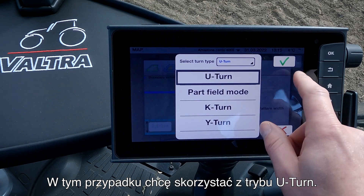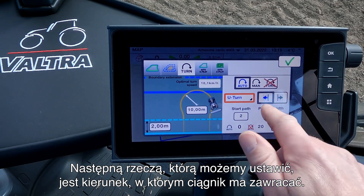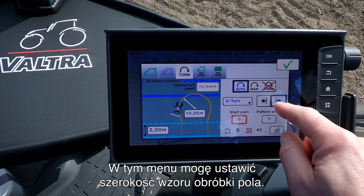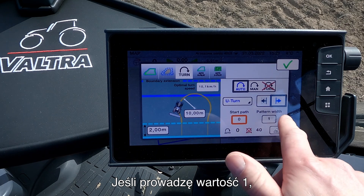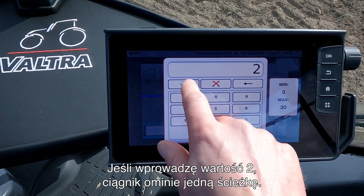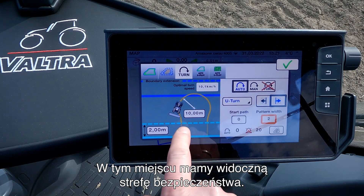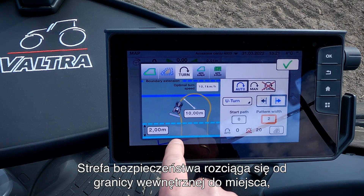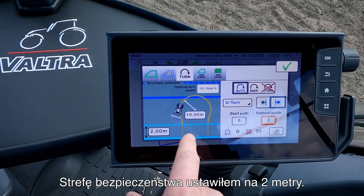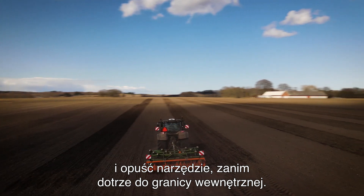In this case I want to use the U-turn. Now we are in the U-turn menu. The next thing we can set up is which way we want the tractor to turn — I choose to turn right with this one. In this menu I can set up the pattern width of the tractor. If I set it to one the tractor will turn and continue down next to the last pass; if I set it to two then it will skip a pass. Down here we have our safety zone. A safety zone is from the inner boundary to when we want the tractor to start turning. I have set the safety zone at two meters, which will allow the tractor to turn around and lower the implement before it reaches the inner boundary.